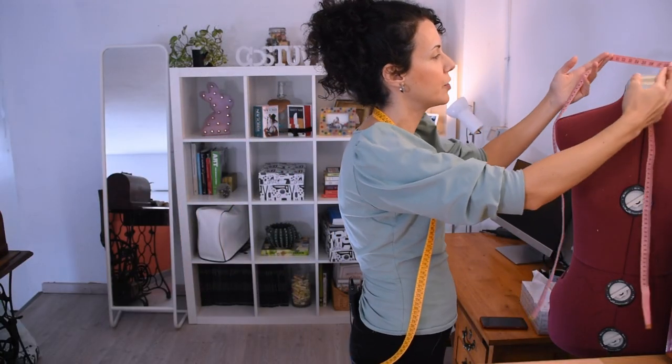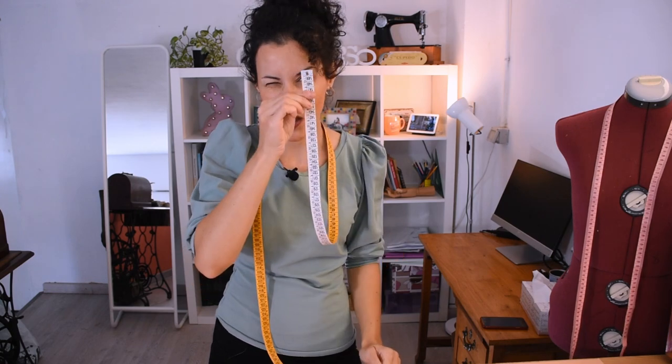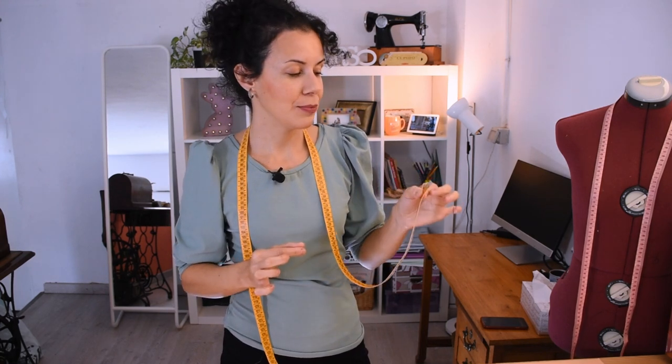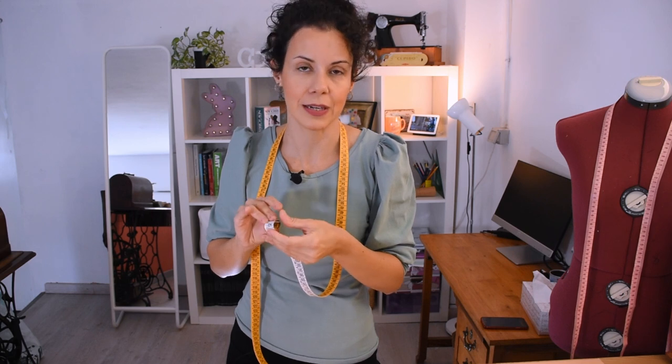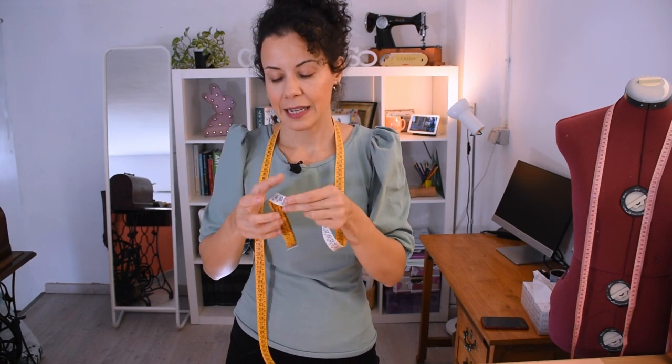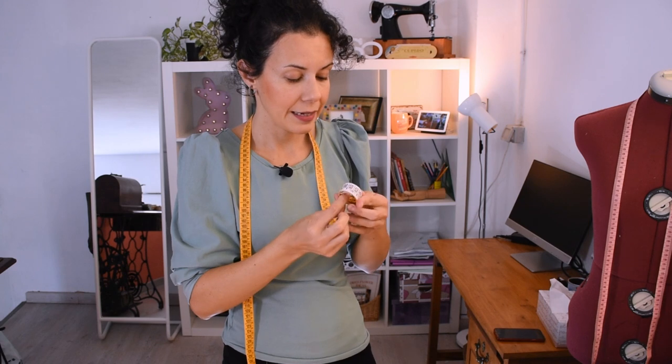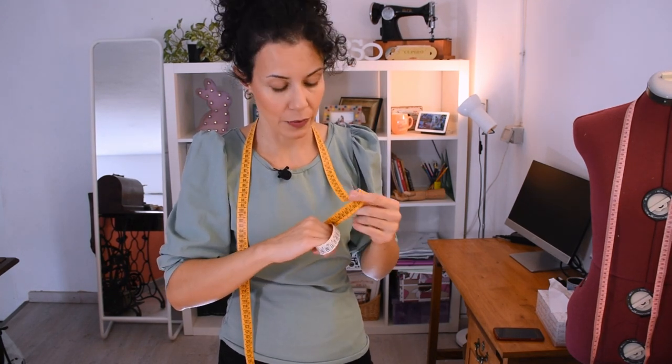I keep my measuring tapes on a Marie Antoinette stand, and I hadn't really realized the tape has a hole in it until a subscriber named Marta pointed it out. It's supposed to be for keeping it hanging, because if we roll it — and it's fun to roll — it stretches, and then you end up with a loosened measuring tape giving wrong measurements. If you haven't got the space to hang it, keep it in a loosened roll rather than a tight one.